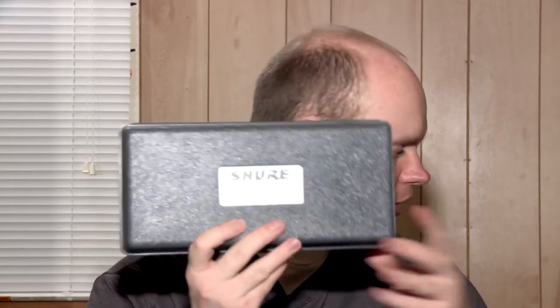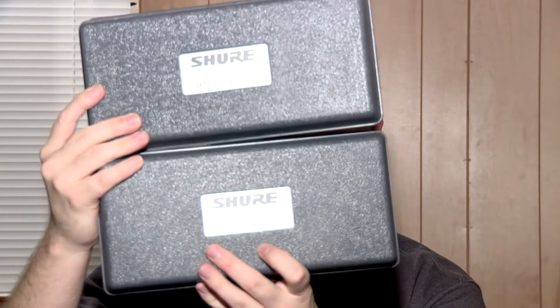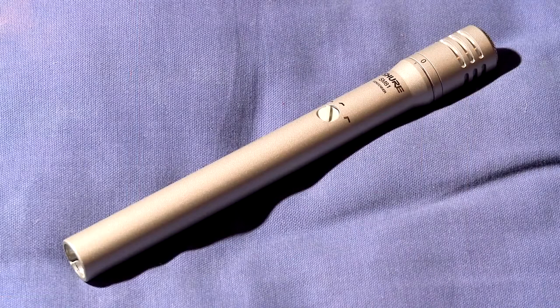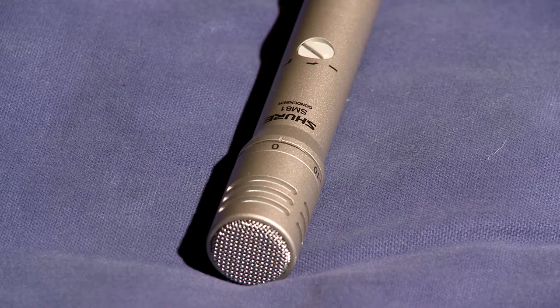Next up is my original small diaphragm condenser microphone that we got for Studio B. I liked it so much I bought my own. We have two SM81s. The SM81s are known for being a go-to acoustic guitar microphone, great on hi-hat and overheads, which is what I mostly use them for these days. With two units I can do stereo recordings on acoustic guitar and all kinds of other sources.